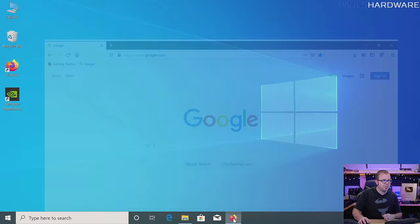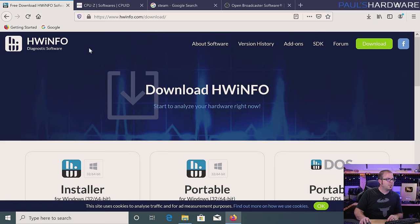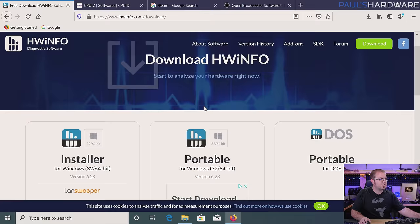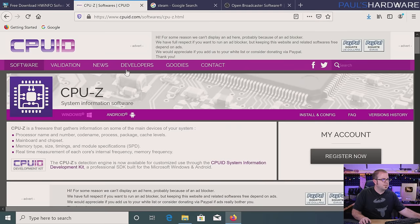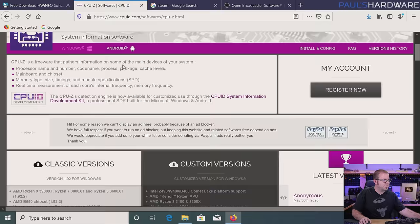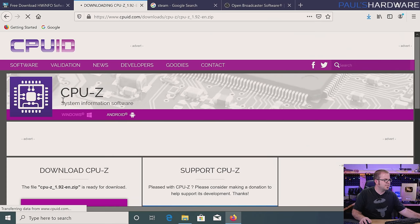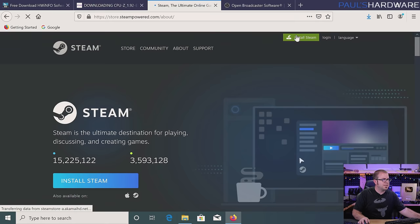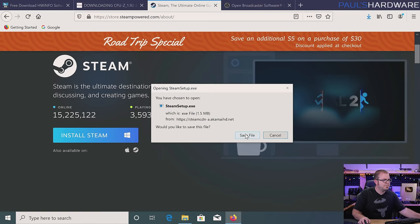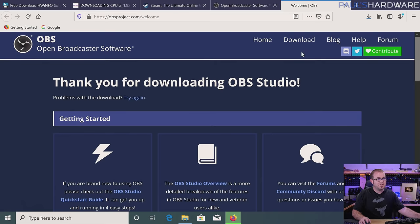The first piece of software I always install is a different browser — I recommend Firefox these days, although I use Chrome pretty often as well and usually roll with both installed. Here are the four pieces of software I'm going to download right now. The first one is HWInfo 64. CPU-Z is next — these are both monitoring apps. I'm going to be running these to double check and verify that my system settings are proper and everything is working the way I told it to work. I'll also be downloading the Steam installer and finally the latest version of OBS Studio, which is going to be pretty key if you want to record your gameplay or game and stream at the same time.